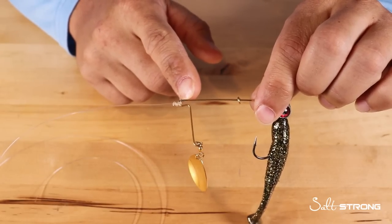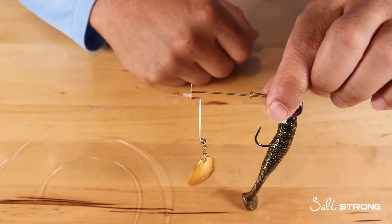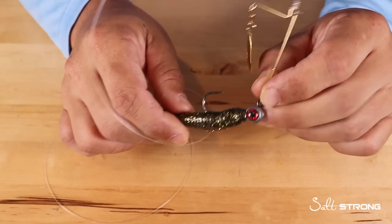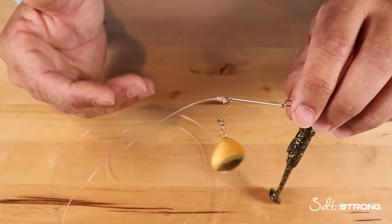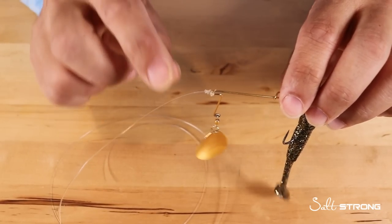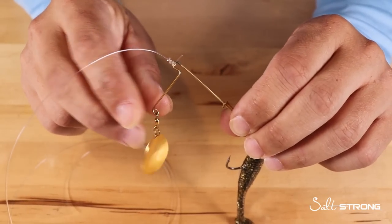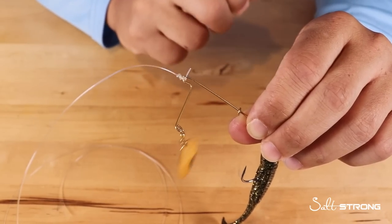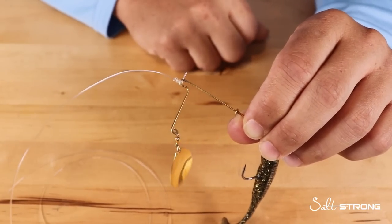Now some spinnerbaits may have an enclosed eye — a solid eye with no opening. In that case you could use a loop knot if you wanted to, but you really don't need to use a loop knot with a spinnerbait because all the action is in the blade and the lure. You don't need the extra wobble that a loop knot provides, like you would with a regular soft plastic or jerk shad. So if you're using a spinnerbait with an open arm style, use a snug knot — I like the Trilene knot, but any snug knot will work.